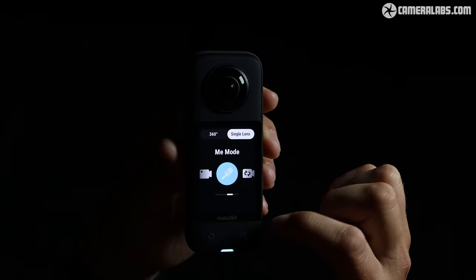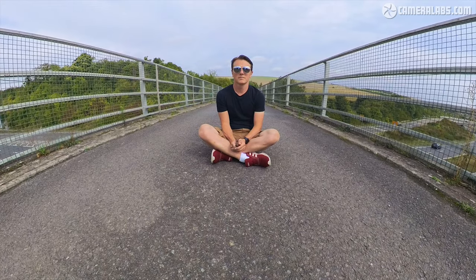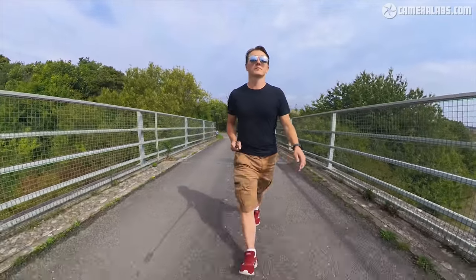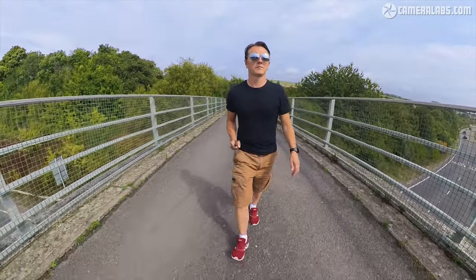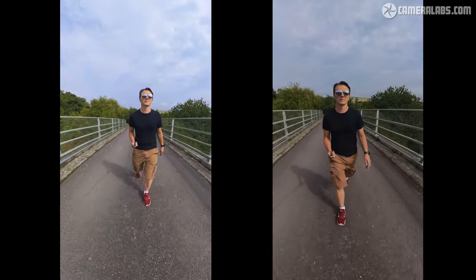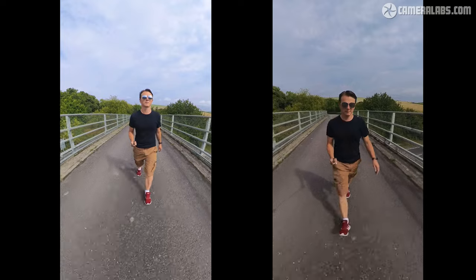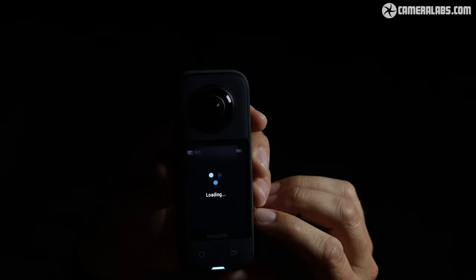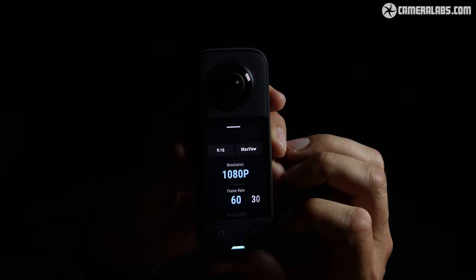One clever new feature is Mi Mode, which makes use of the invisible selfie stick to create video that does not need reframing and puts you in the center of the frame. The camera normally has a bitrate of 120 megabits per second for a complete 360 video, but in Mi Mode you get that same bitrate for just half a sphere — essentially using the bottom half of each sensor and lens — achieving double the bitrate of a reframed 360 video. If your intention is to film yourself with stabilized wide-angle footage, Mi Mode is the best option. Currently it only offers 1080p at 30 and 60fps, though 24 and 25fps will be included in a future update, and hopefully 4K can be added as well.